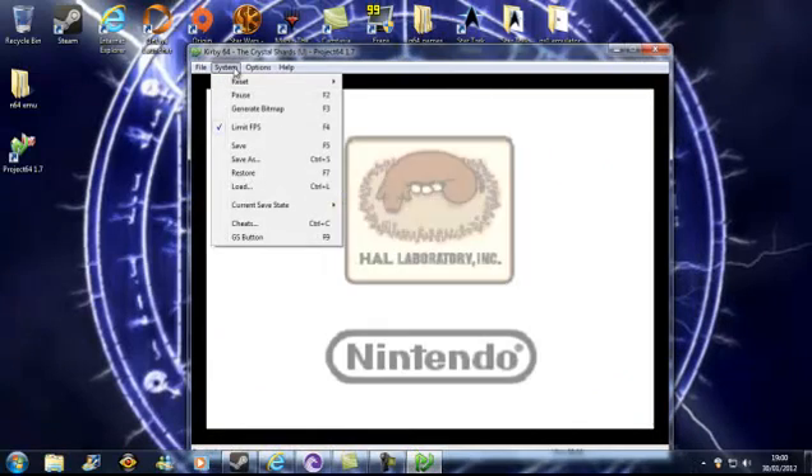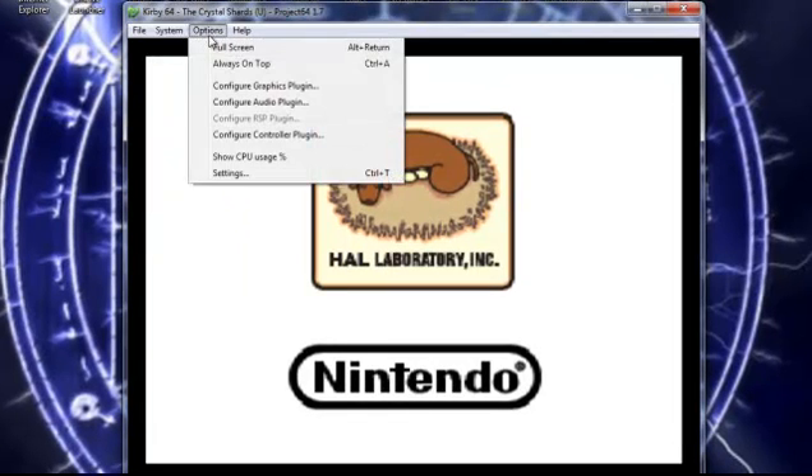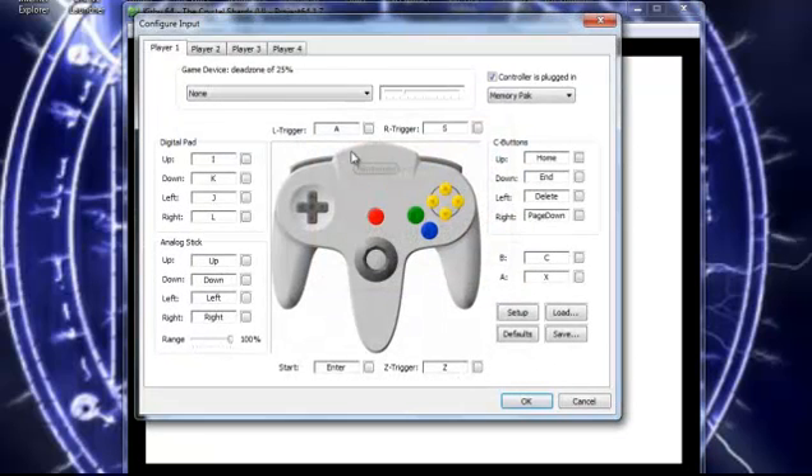In the system menu you've got all the things you need. You can configure your controller plugin — it shows you exactly what controls you need to move and gives you a layout of exactly where everything is. If you've got an actual controller such as an Xbox 360 controller, you may be able to mod it. As long as it's wired it should work — it's a USB port. It works most of the time. It's just simple basic controls that allow you to move around.